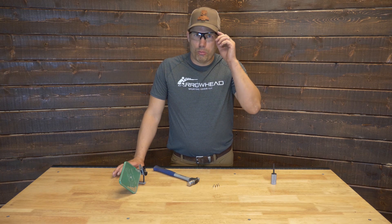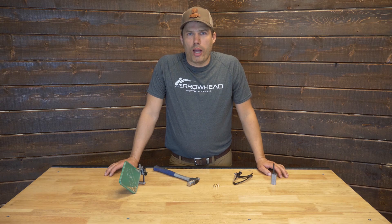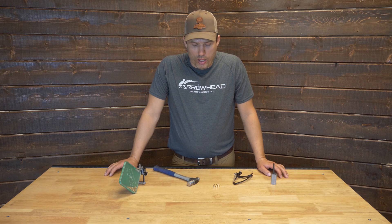With Blackhorn 209, it's a little more important. If you go to store the modules long term, the Blackhorn 209 residue will corrode the brass. You definitely want to clean the modules before you put them away for storage.